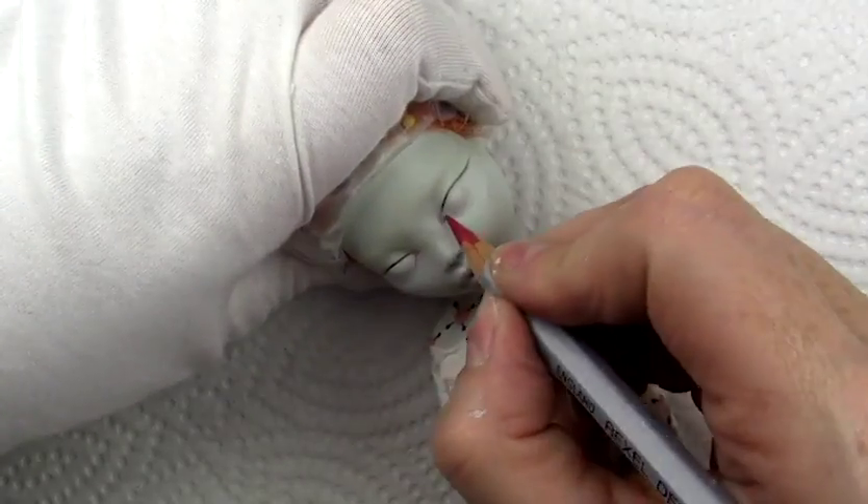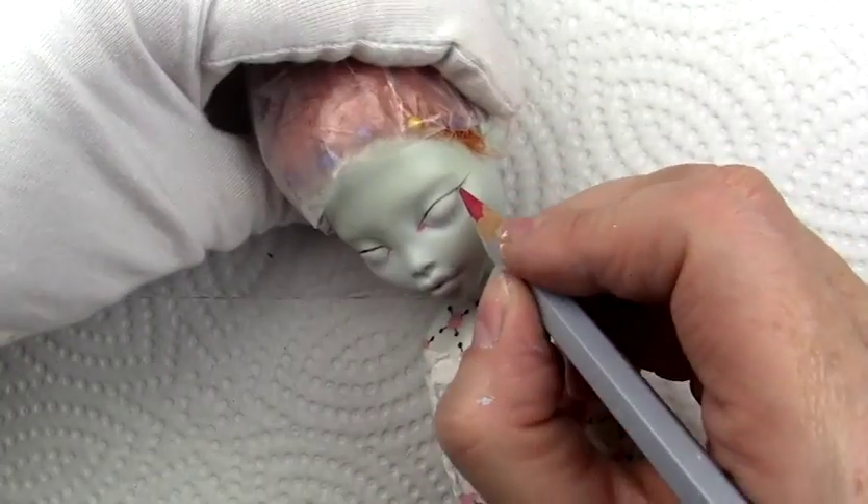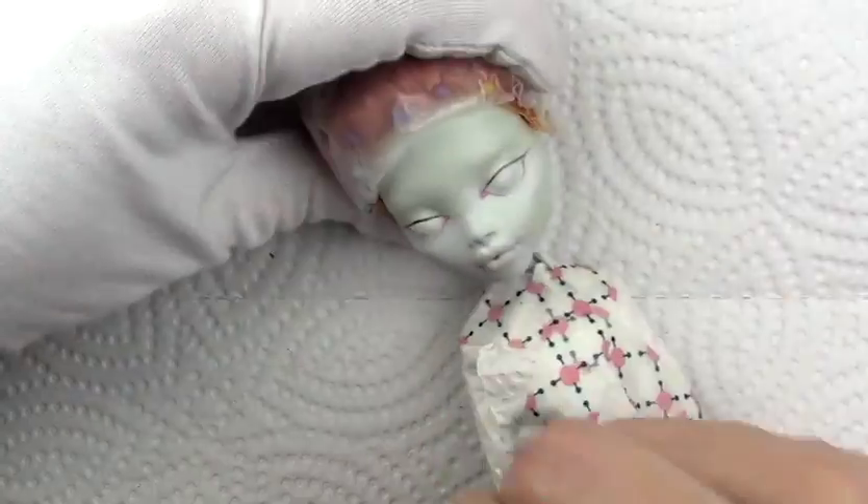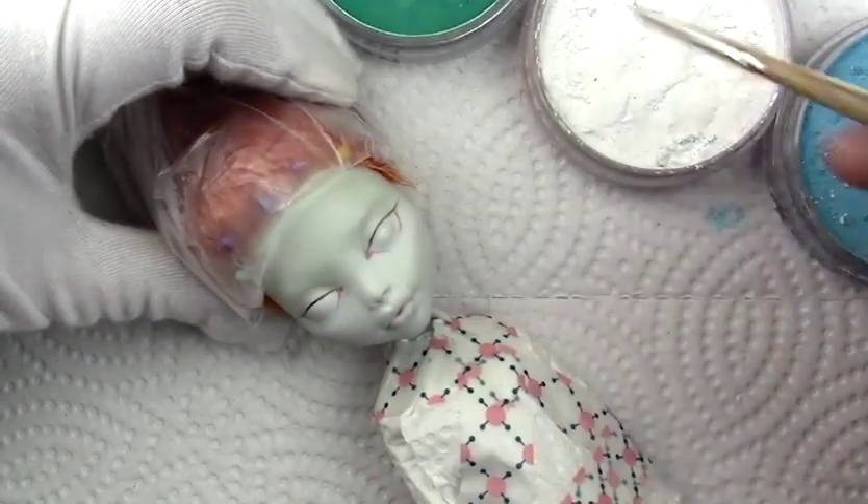At the time I'm making this video, the Corpse Bride that I made in this style has sold, but the Sally is still available and you can find that in the description box below by clicking on the link to my Etsy shop.